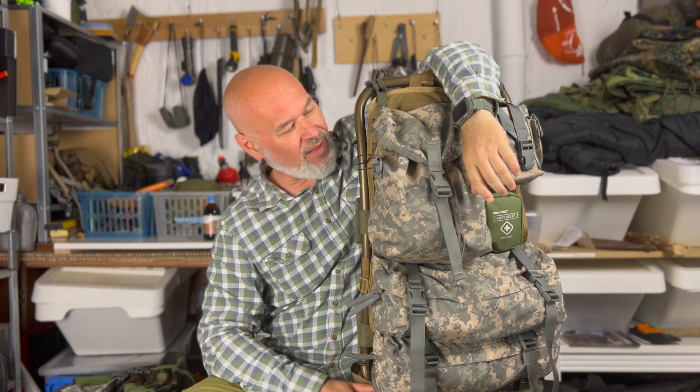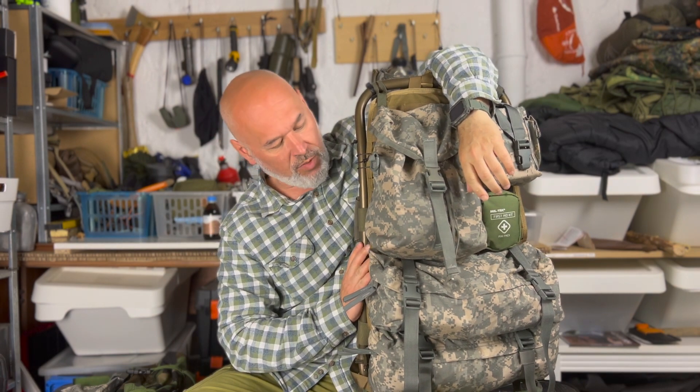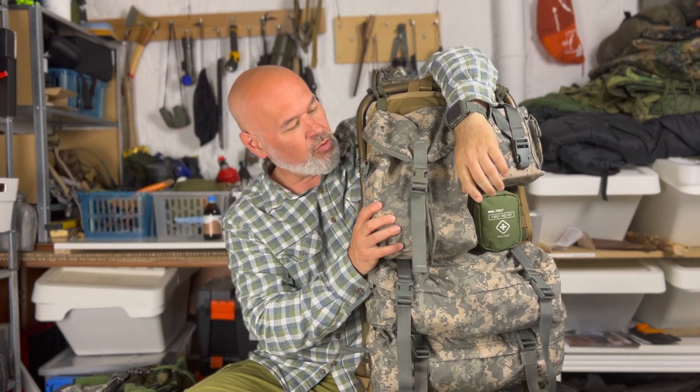Herzlich Willkommen bei Busch Grab Pfalz. Mein Name ist Uwe Köhler und schön, dass ihr wieder mit dabei seid. Mein erstes Video seit gut zwei Wochen. Ich möchte euch heute nochmal ein neues Do-it-yourself Projekt vorstellen: eine alte Bundeswehrkraxe, umgebaut zu einem Molle-Plattenträger. Schauen wir es uns an.